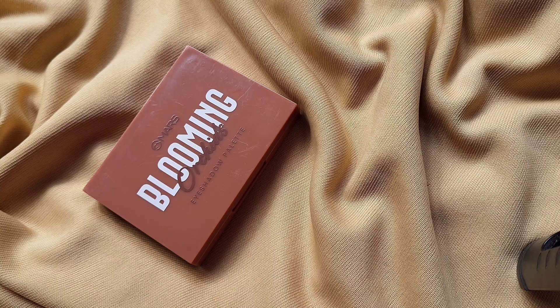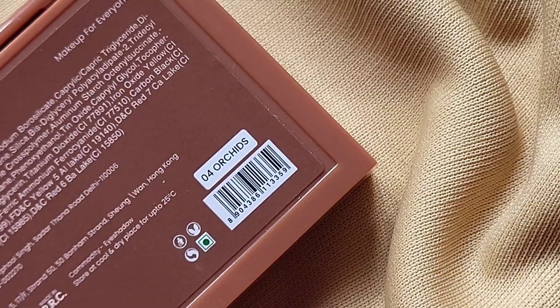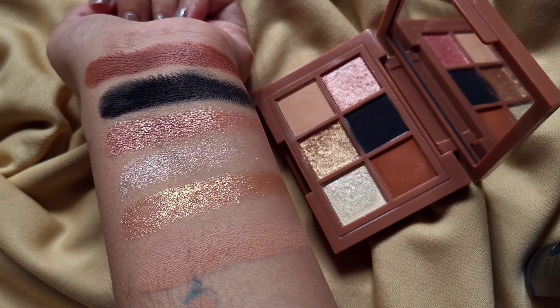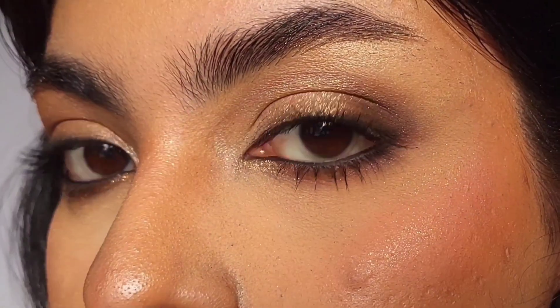Mars recently launched a new eyeshadow palette called Mars Blooming Eyeshadow Palette. I got shade 04 Orchids. I love the color story of each and every palette in this range. Orchid is a neutral brown, a little warm eyeshadow palette — definitely the most everyday palette from the range.